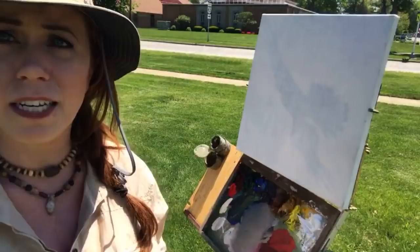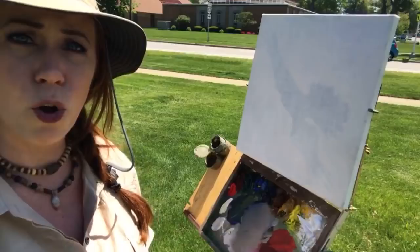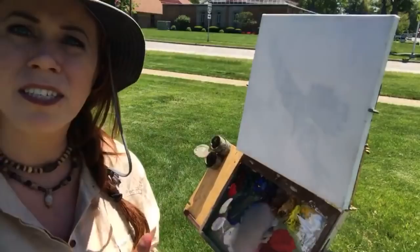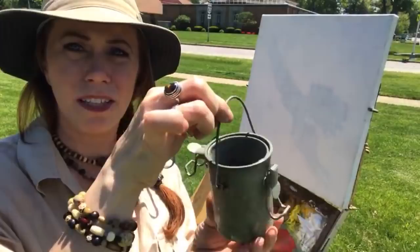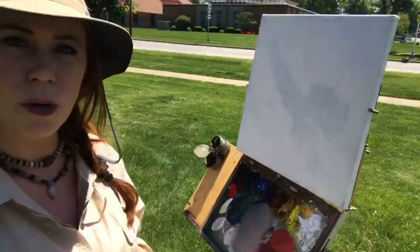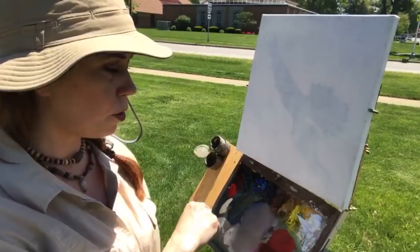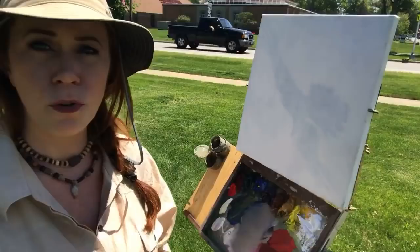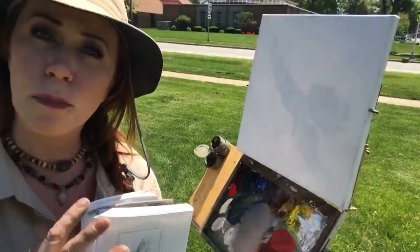I just did this painting so I still have those colors kind of mixed on my palette and there's only a few so I'm just gonna leave them there. This is my outdoor painting easel, a brand called Open Box M, and this is just a 12 by 12 canvas. I have my little bucket of Gamsol on the side, linseed oil, and on my palette for colors I have titanium white, cad yellow light, yellow ochre, burnt sienna, ultramarine blue, cobalt blue, phthalo green, alizarin crimson, and cad red medium.